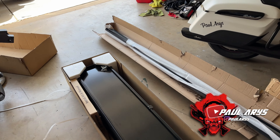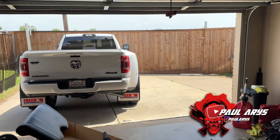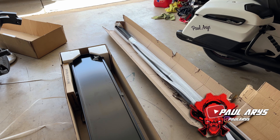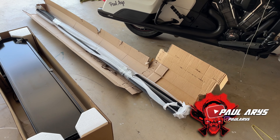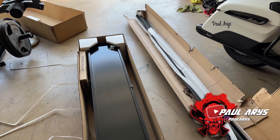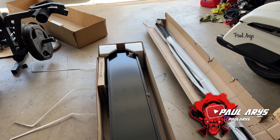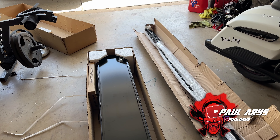I didn't see a lot of options for a RAM 3500 2023 tonneau cover — I'm assuming it's the same as 2022. This was one of the options and it looks sturdy and great. We're going to do the install and give a review as we go. The manual comes in the box so we'll take a look at that, but we're just going to go step by step and provide feedback at the same time.